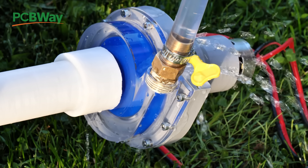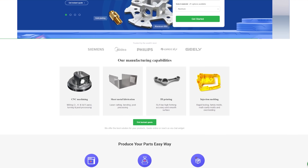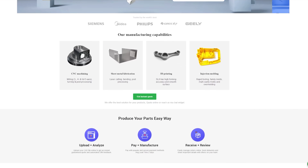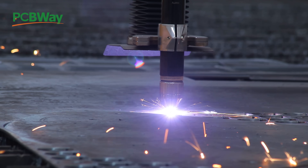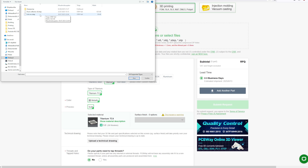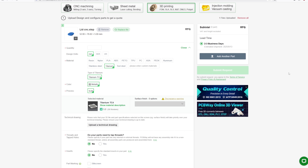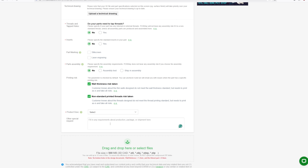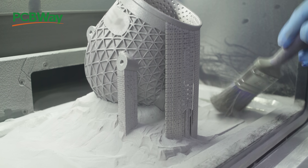But this is not all they do. PCBWay also has 3D printing, CNC machining, sheet metal fabrication, and even injection molding service. Literally whatever you need but cannot make by yourself, PCBWay has you covered. The material selection is huge — you can have your part printed from aluminium all the way up to titanium. Their service is simple to use: just upload your 3D model, select the material, leave a note if needed, and PCBWay will do the rest. So if you don't have the right machines, skills, or tools, PCBWay is your one-stop solution.